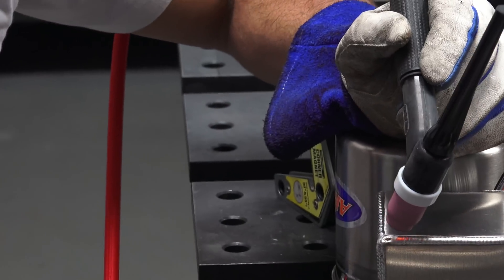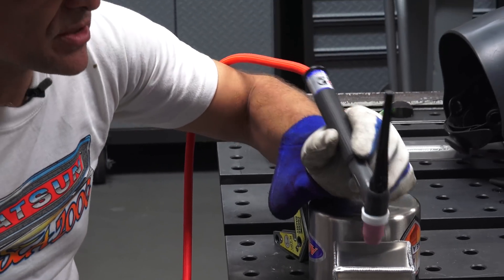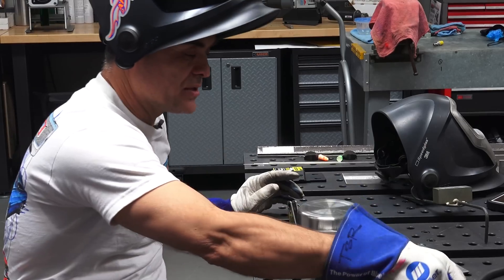On a box, the last weld is the hardest. Does anybody know why? Because there's pressure built up inside. So we will wait till this thing cools down and we'll fill it up.